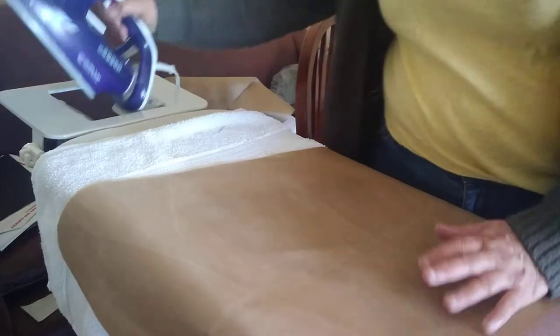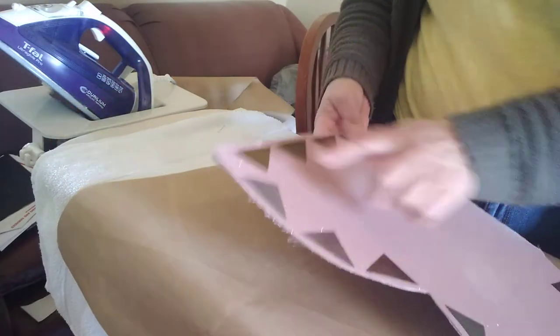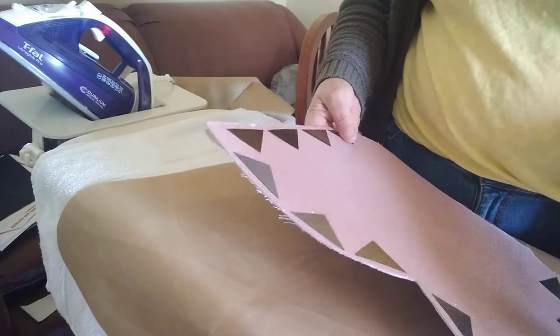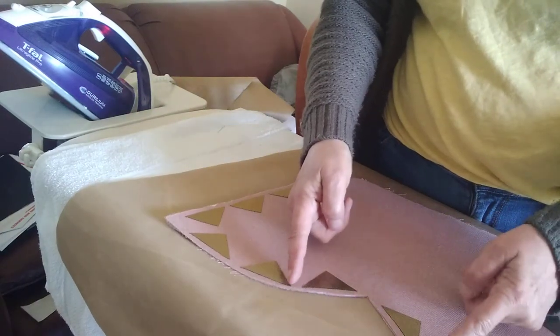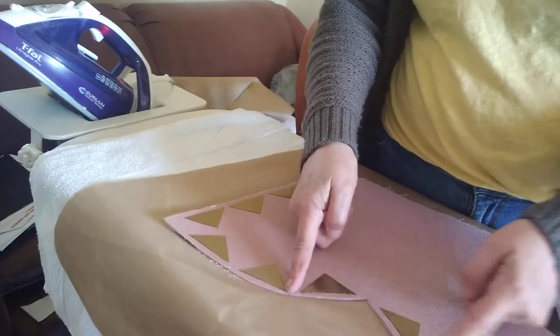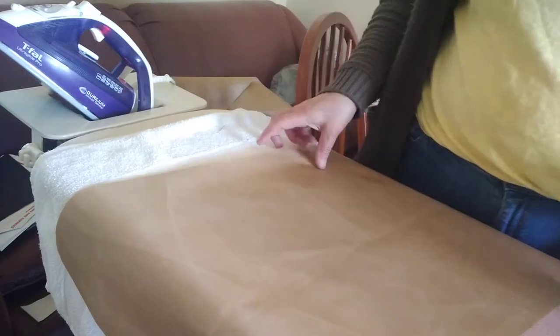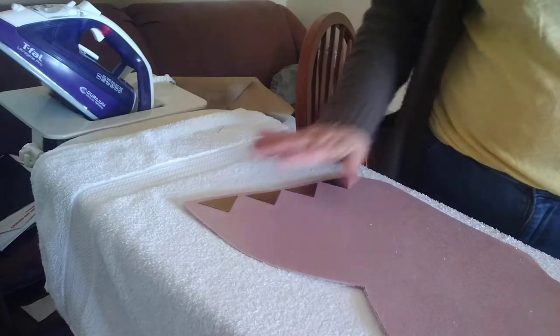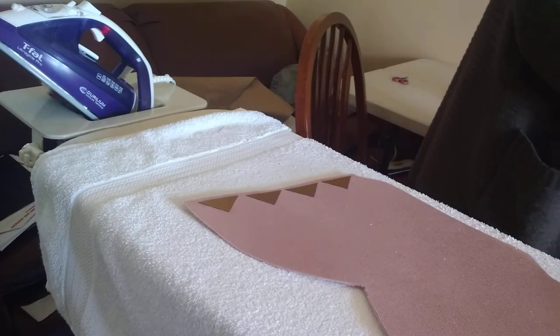These here have all been measured — this is exactly the same distance as this one, and this here is the same distance as those. Once I finish that, I'll show you shortly.